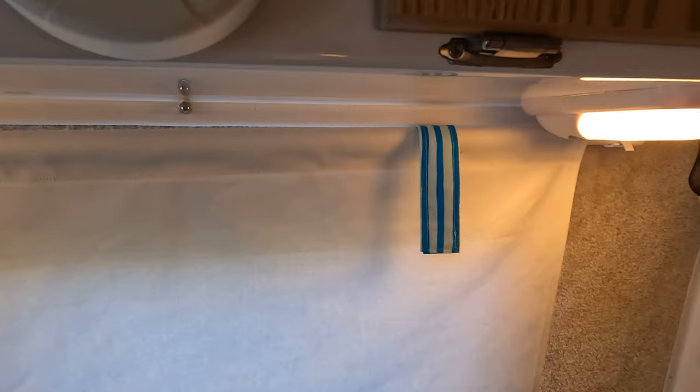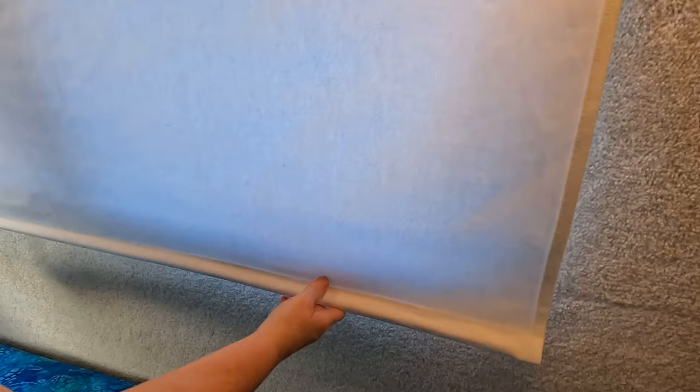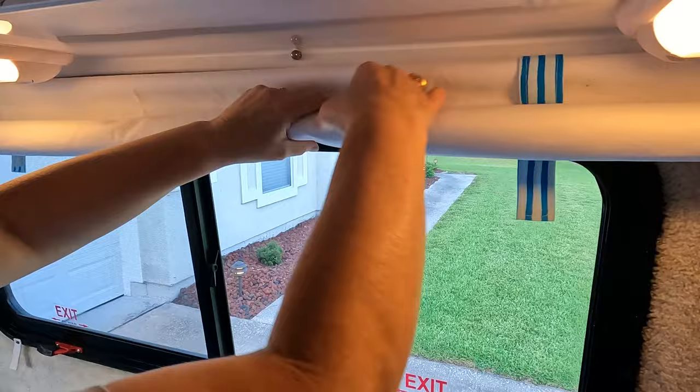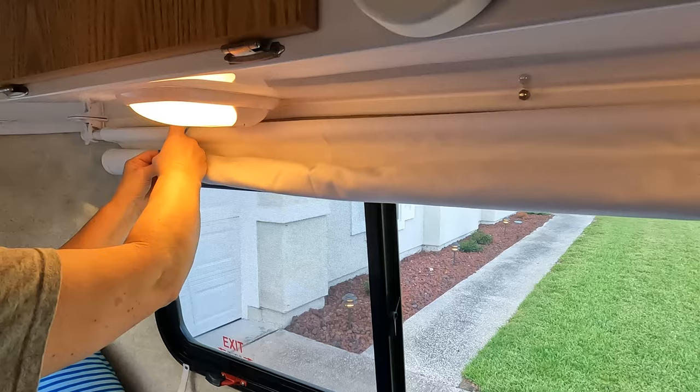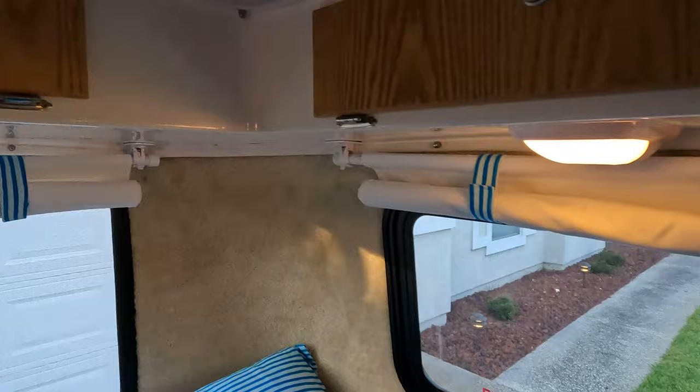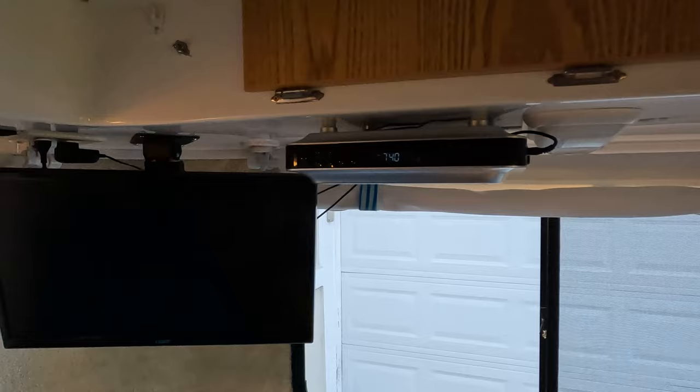To open the blinds, Angela made these straps with Velcro on each end. You just hang the strap over the top bar like that — she's putting the other one on now. Then down at the bottom, you unhook the blind, just roll it up, and hook your straps over. Hook the Velcro on each side, and now you've got a clear, unobstructed view out the window and the blinds are out of the way. You can see the back one is already up with the straps on. To let them down, you just undo the straps and the blind drops down — hook the Velcro on the bottom and you're done.